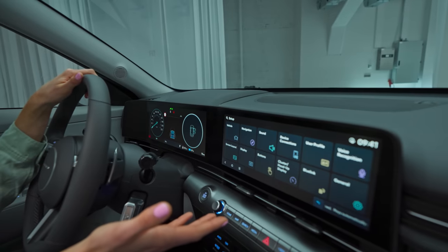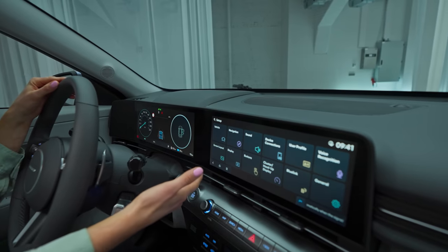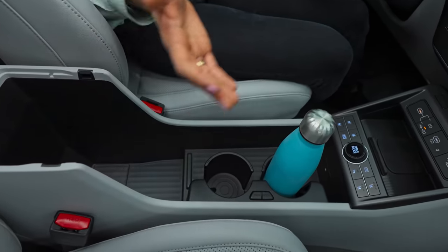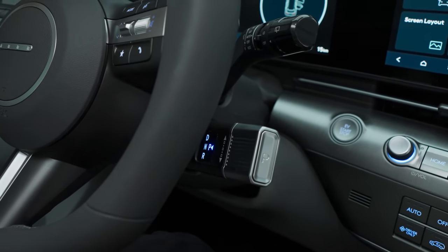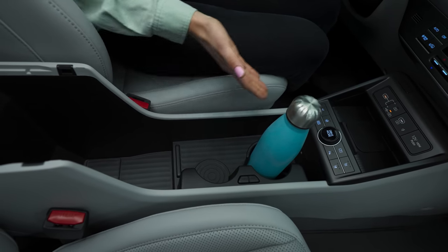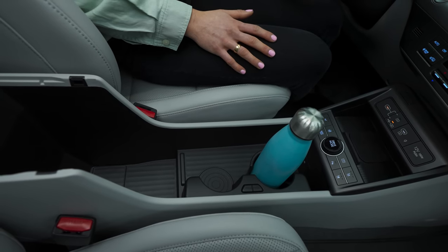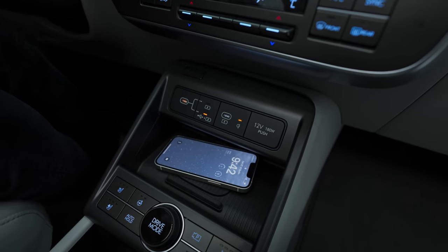The cutting-edge exterior is complemented by this equally futuristic interior. The centerpiece is this great integrated display design. The AVNT and cluster have each been upscaled to 12.3 inches. The black bezel in between gives you the sense you're working with one giant screen. The gear knob has been moved to the right-hand side of the wheel to a column-type shifter, freeing up so much space. The cup holders can fold or come out entirely, and with them out there's enough space for a large clutch or even a small bag. Since everyone needs to charge their phones, there's wireless smartphone charging along with two USB-C type charging ports, both in the front and in the back.